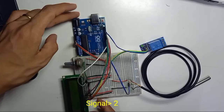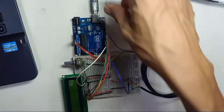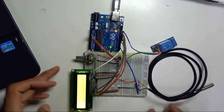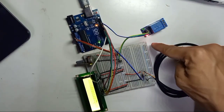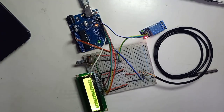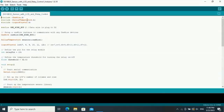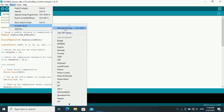Now we're going to upload the code. You can download the code from the description — I will provide the link. If your wiring is correct, you should be able to see your LCD display and the relay power on. If this is your first time using this sensor, you need to download and install the library. Go to Sketch, then Include Library, then Manage Libraries.